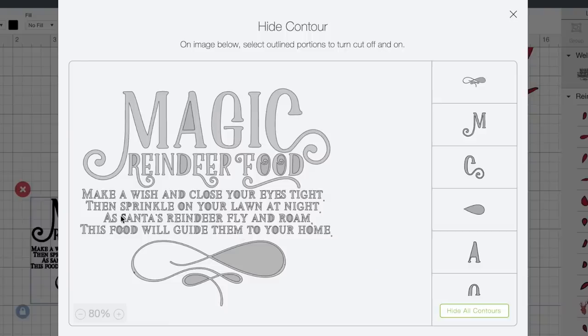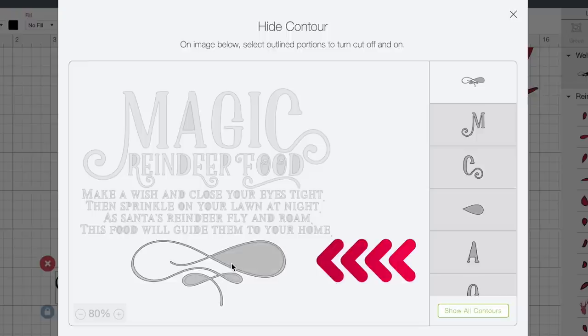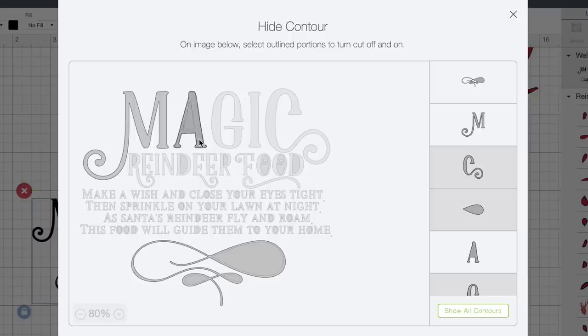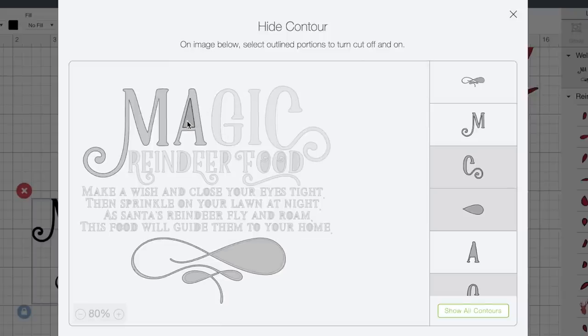As much as I love this little saying right here, if we actually cut all this out and tried to apply it to the size of satchel we're working with, it would be microscopic — it wouldn't even be worth it. So let's go ahead and remove all of this. The best way I found to do this is to come down to the bottom right-hand corner and select Hide All Contours. That hides or removes all elements of that image except for the largest part, which in this case is this little flourish. Then we go back in and click on what we want to keep — clicking each element takes it from lighter gray to darker gray, meaning it's now part of our image again. We need to select the inner cavities of letters like the A as well, so Cricut knows where to cut.